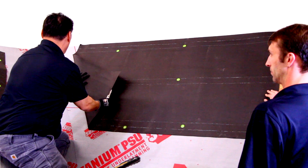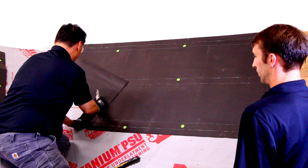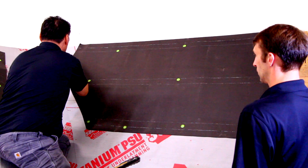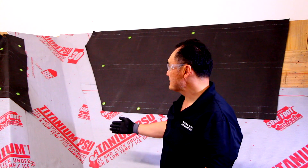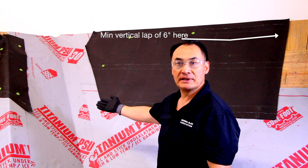The underlayment is there to cushion the slate, keep your roof dry until the roof is put on, and it also keeps your roof dry if a slate were to fall out until it can be repaired. With the underlayment in place we're now ready to chalk our lines and start nailing our slate on. This is the overlap method of using the underlayment beneath the slate roof.